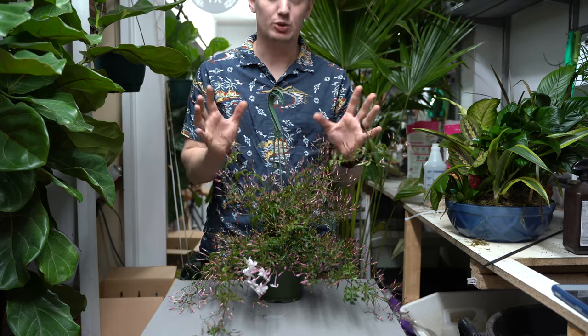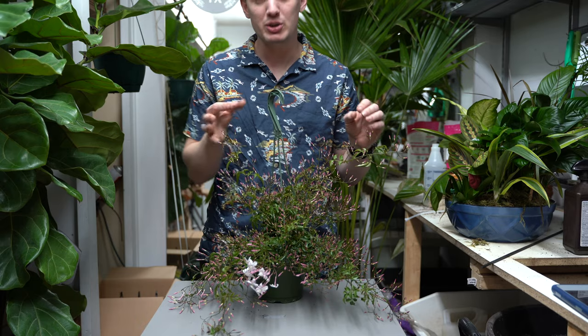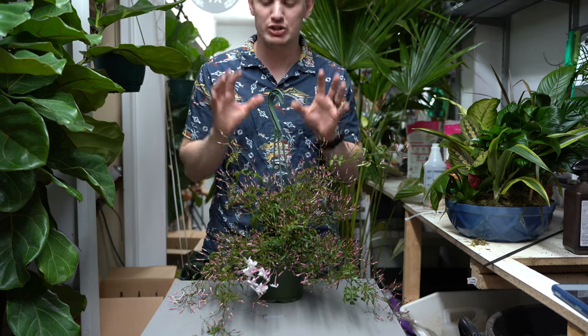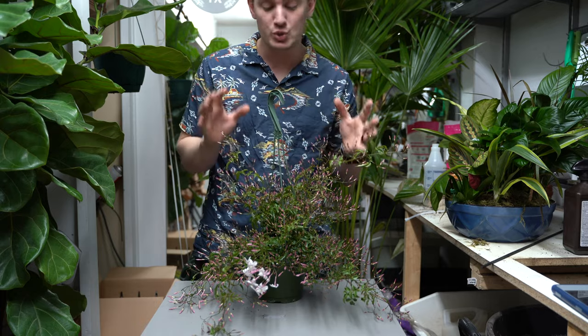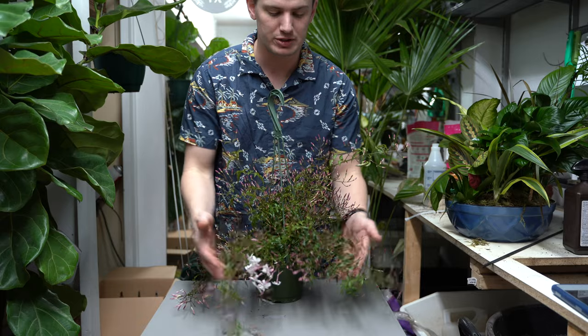Here we have the jasmine plant. Jasmine are really well known for their flowers. These will produce tons of flowers, so much so that sometimes they choke out the foliage below because the blooms are so dense. They also smell quite a bit — it's a wonderful, sweet scent that will fill any room. So let's get into the care instructions for these beauties.